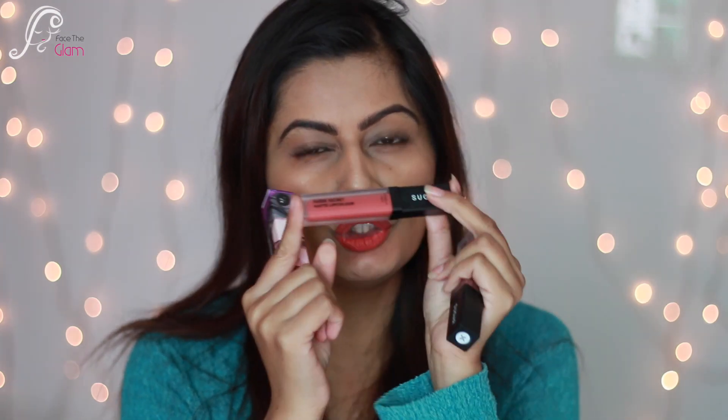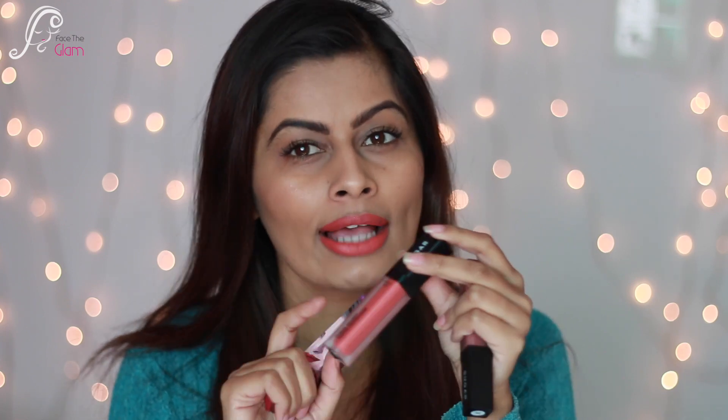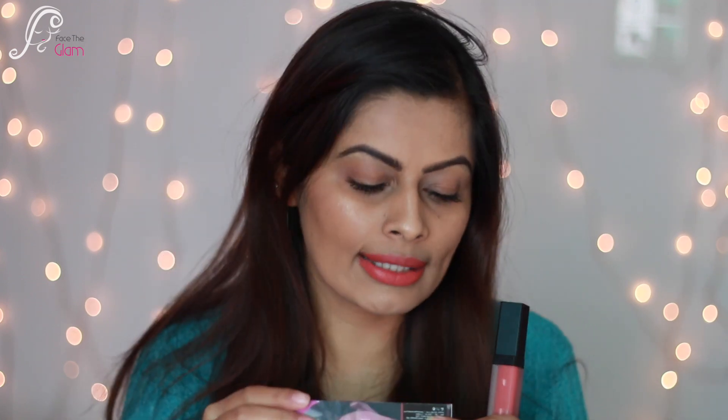Those were the swatches. Right now I am wearing 04 Crypt Coral — it's a beautiful coral shade. Now let's talk about the actual review. These lip colors come in cardboard packaging, and inside is a frosted glass tube with a black plastic cap. The shade name is written on the bottom. It has a doe-foot applicator which is very smooth to apply. This product is made in Italy, contains 6 ml of product, and retails for 799 Indian rupees.